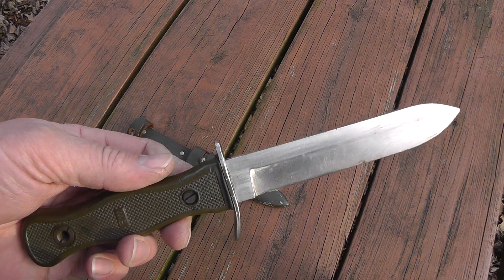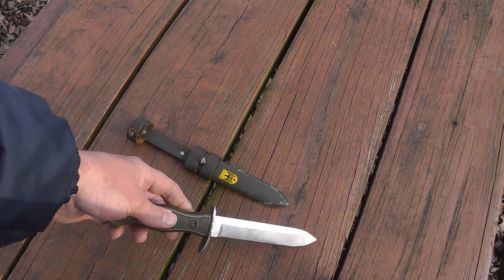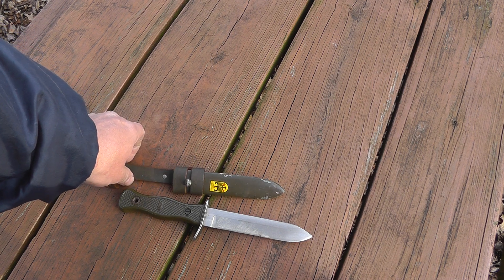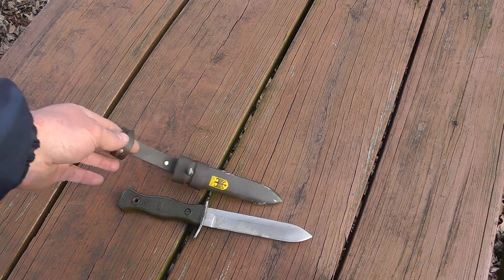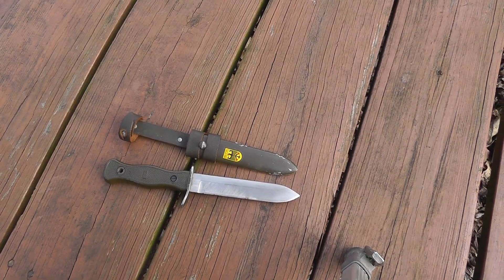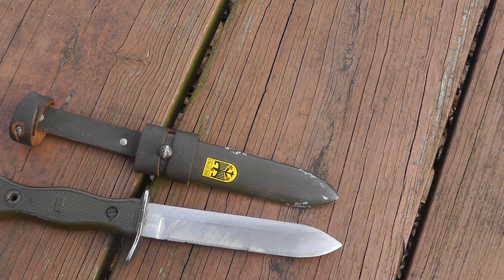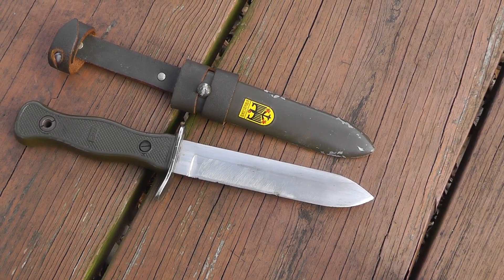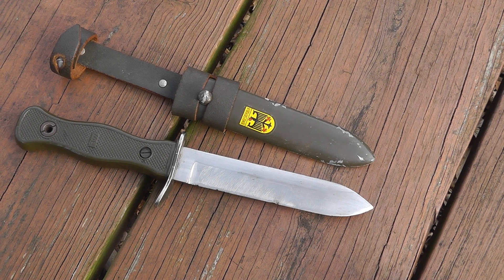I'll give you a little information about the Bundeswehr. With the growing tensions between the Soviet Union and the West, West Germany joined NATO in 1955. The Bundeswehr was officially established on 12 November 1955. During the Cold War, the Bundeswehr was the backbone of NATO's conventional defense in Central Europe. It had a strength of 495,000 military and 170,000 civilians. In 1990, after German reunification, the East German army was disbanded and about 50,000 East German military were integrated into the Bundeswehr.